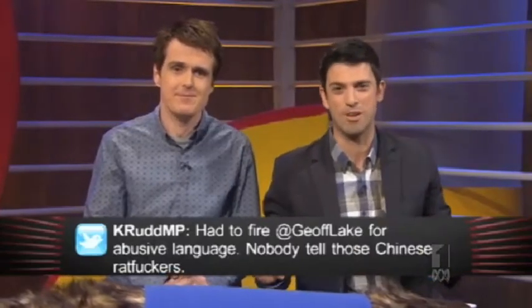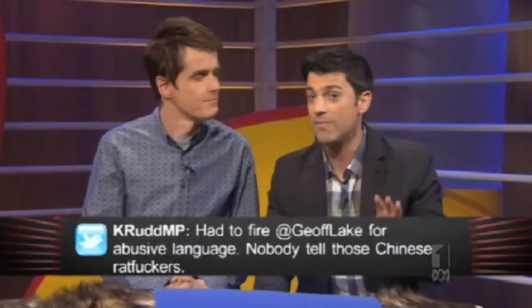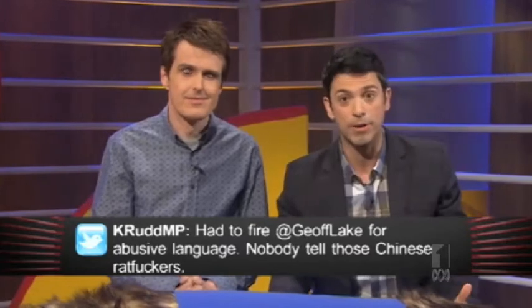The Libs have a brand new border protection policy which is even easier to understand than 'stop the boats.' Allow Channel 9's graphics team to explain.